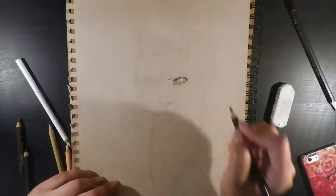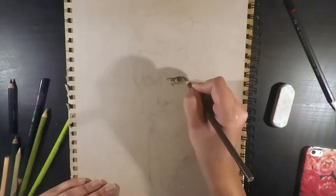So with this video I started off using an HB pencil to map out what I wanted it to look like. I then erased it lightly so that the outlines were barely visible, as I didn't want the graphite to mix with the pencil colors when coloring.